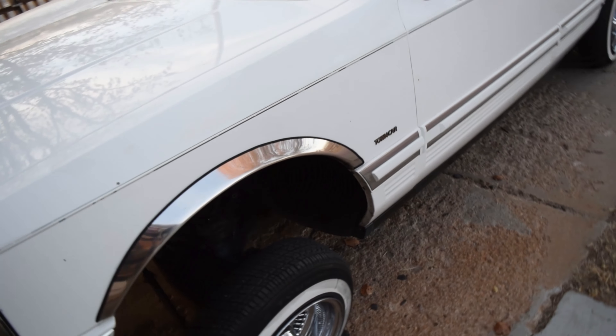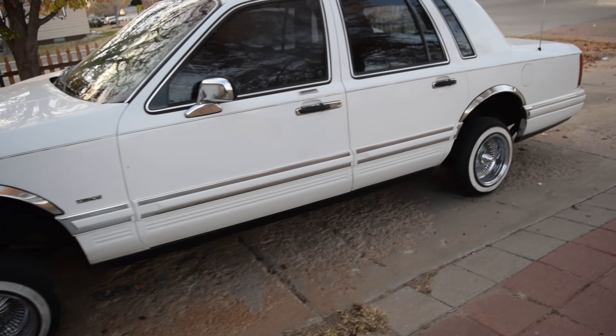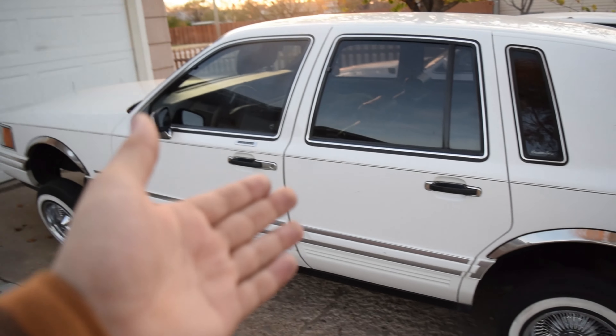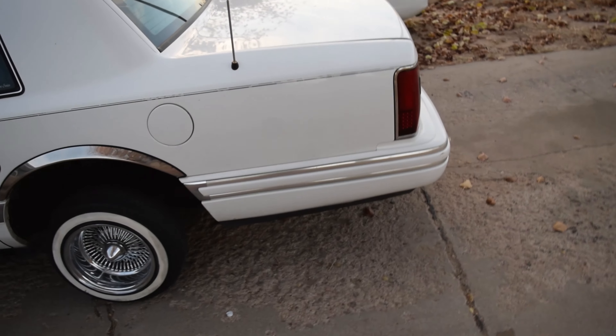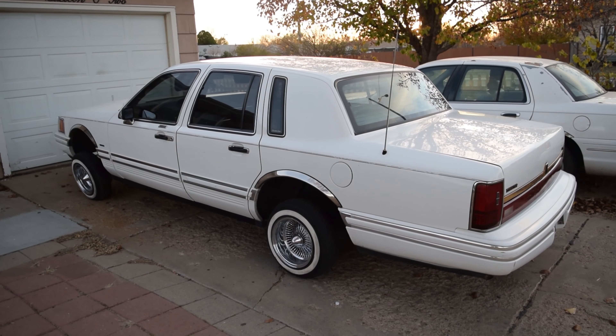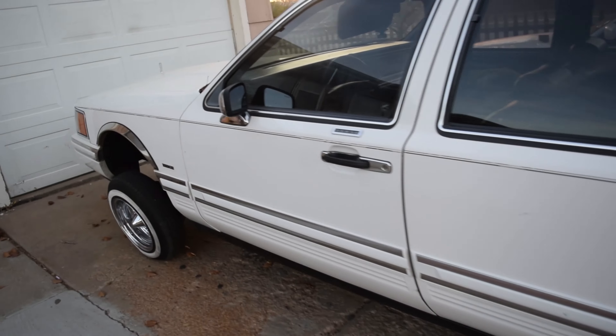Obviously it's an old car, probably with a lot of original suspension in here. I mean, I can't really judge it — it's got 225,000 miles. So everything in here isn't of the best quality. It's not fresh.